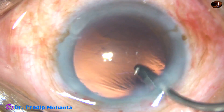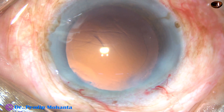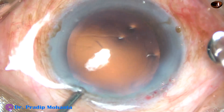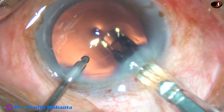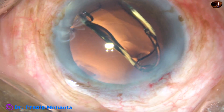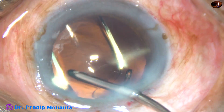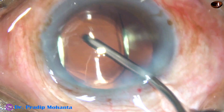By this time the intraocular lens is being loaded in the cartridge by my assistant. And here is the intraocular lens. This is a hydrophobic single-piece intraocular lens. It is Super Fove from Appa Swami Associates. It has got a yellow tinge.